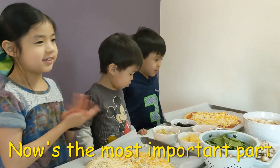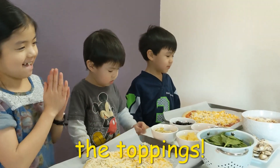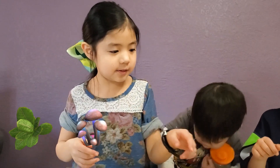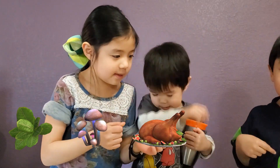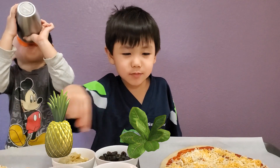Now is the most important part — the toppings. Spinach, mushrooms, chicken, and black olives on. Pineapples, spinach, mushrooms.